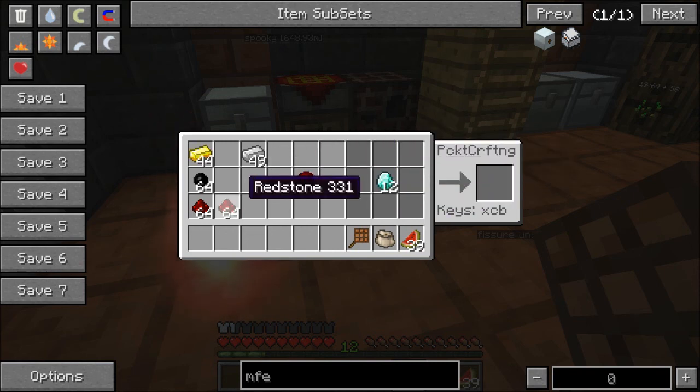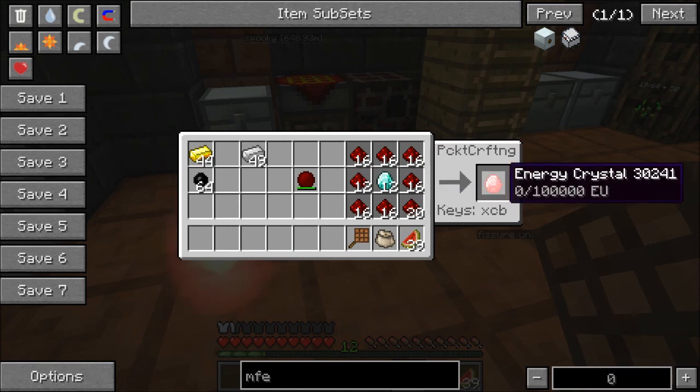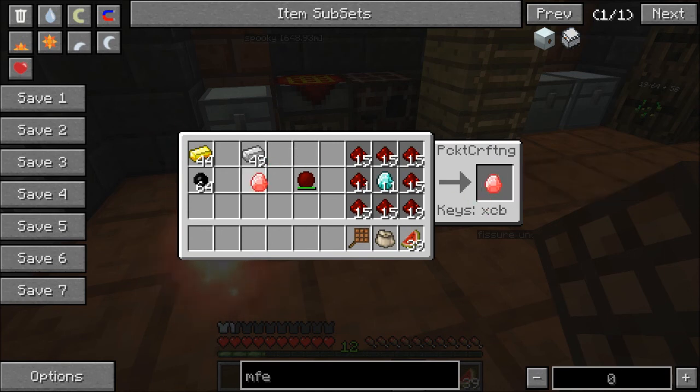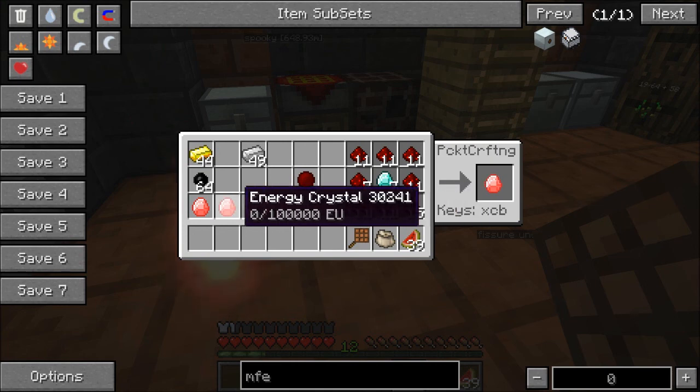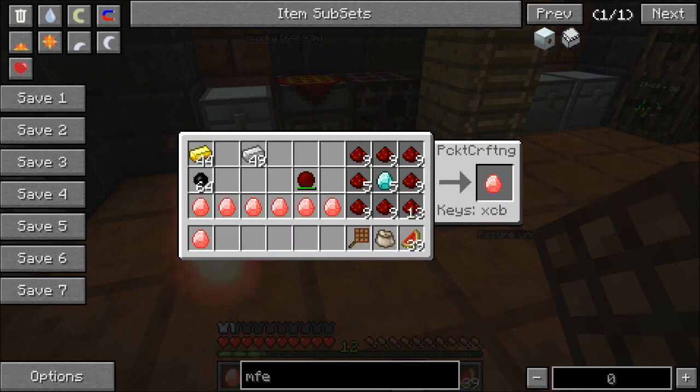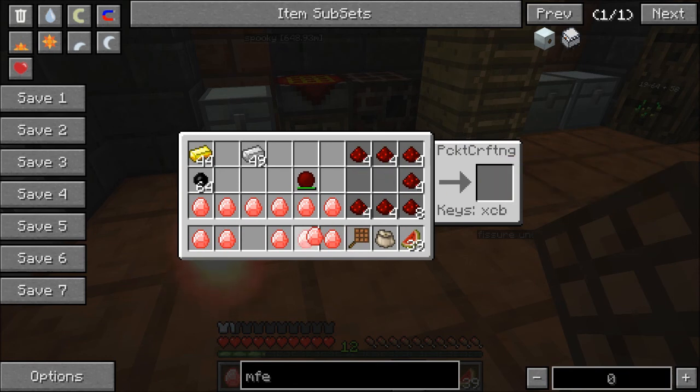And since we have the diamonds, now all we have to do is just surround them. There we go — I was hopefully going to be prepared enough to have enough. So let's just put it like there. And there we go — now we have enough redstone around. This is going to be super hard — oh my god, all my redstones. So one, two — it actually takes up one space each — three, four, five, six, seven, eight, nine, ten, eleven, and twelve. Oh my gosh, that took up so much of my stuff. I have a bunch of redstone left over because I was actually mining when I was pumping out lava.